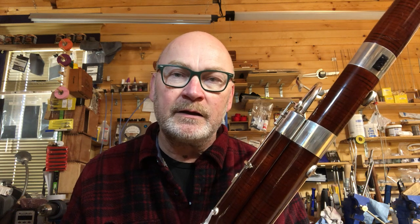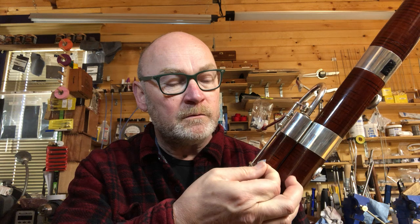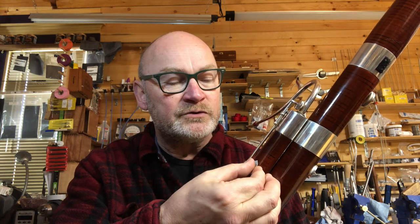So what I thought I'd do today is show you what it's like without the Jordan key by taping over the hole where the Jordan key is, and in effect disengaging the Jordan key.